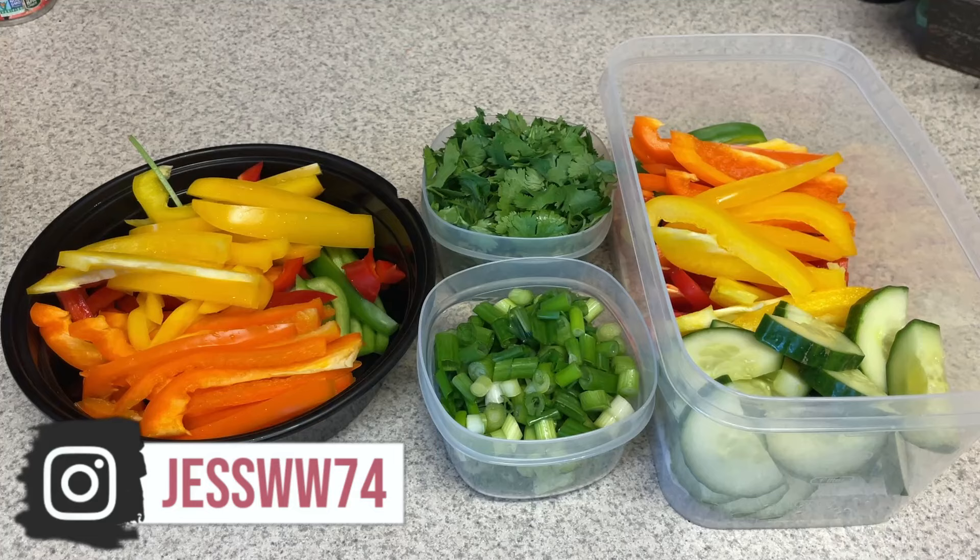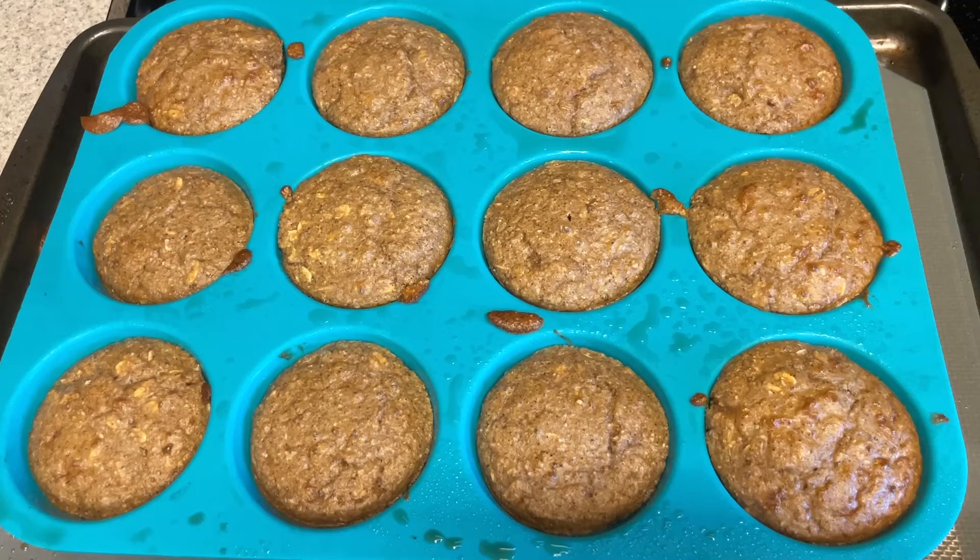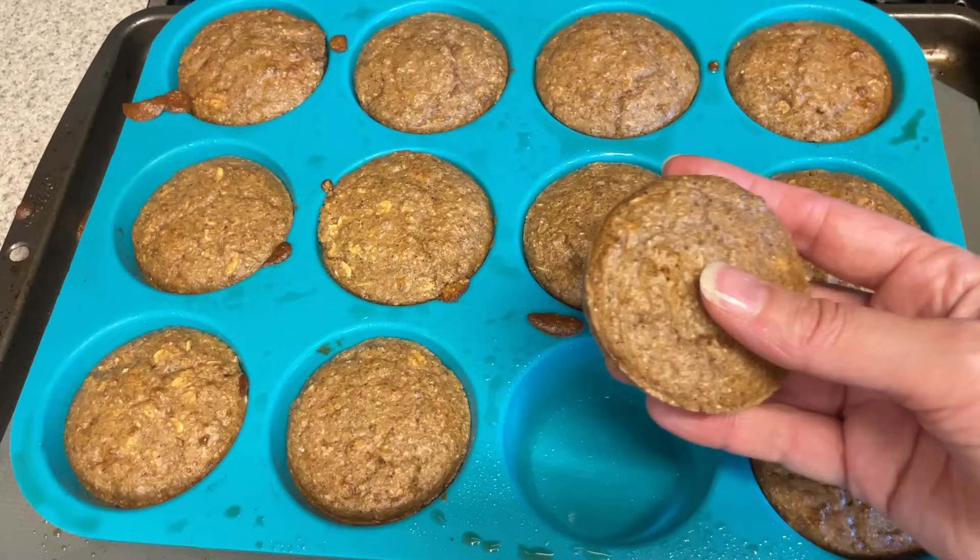Okay, these are all ready to go. I'm going to put the bell peppers in the air fryer. Next up, we're going to make some apple oat muffins. I'm going to pair these with a yogurt and a banana, and that'll be my breakfast. These came out so, so good.